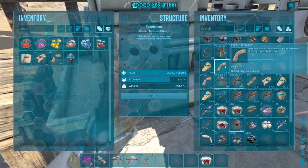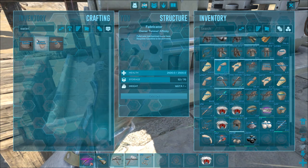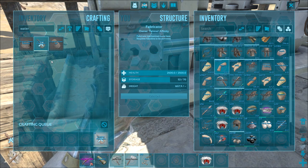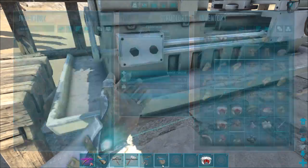The more ingredients you put in the more it's going to take to create what you want, and every ingredient you use is going to add weight. There is a chart on the wiki to let you see what all of that is. Let's go fill up this water skin really quick.